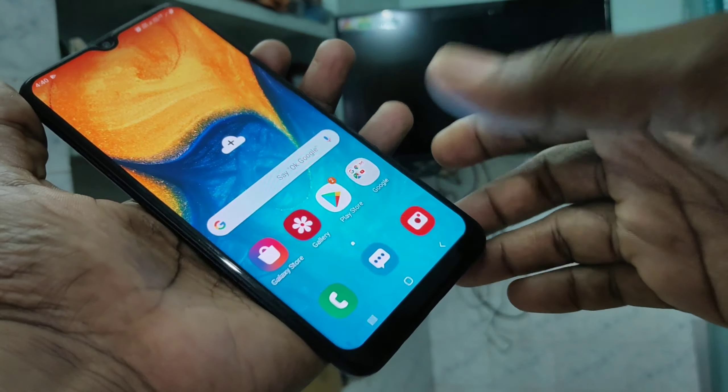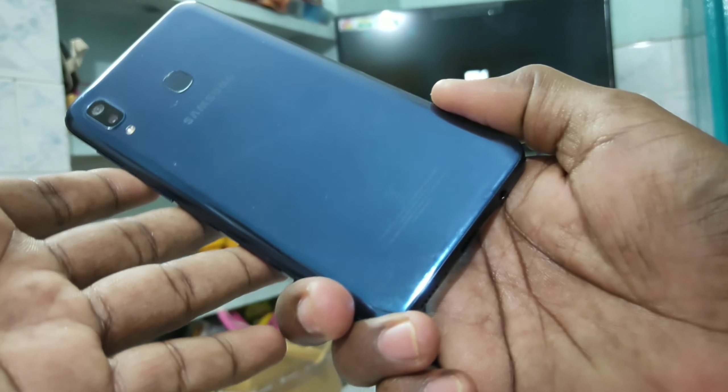Hello friends, welcome to Famous Tech. This is the Samsung Galaxy A20 smartphone. In this video you will learn how you can do screen mirroring in the Samsung Galaxy A20 smartphone with any Android TV.